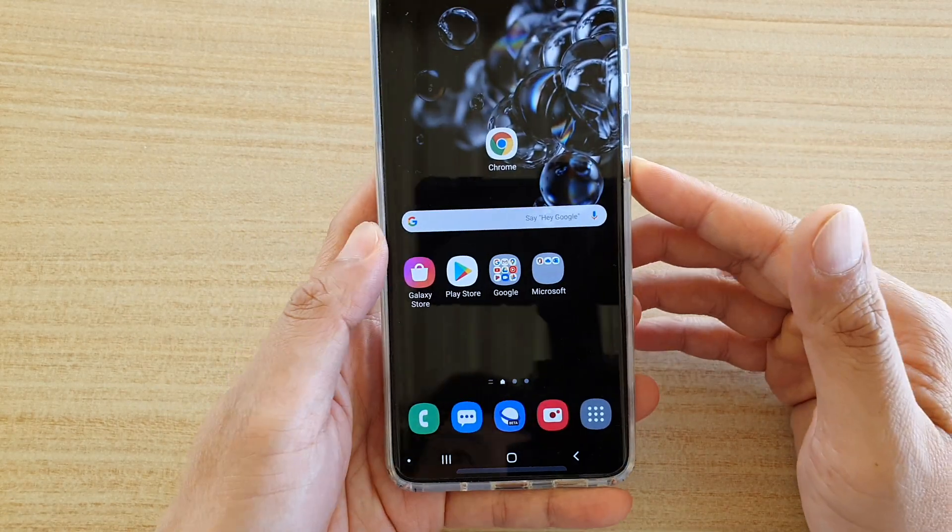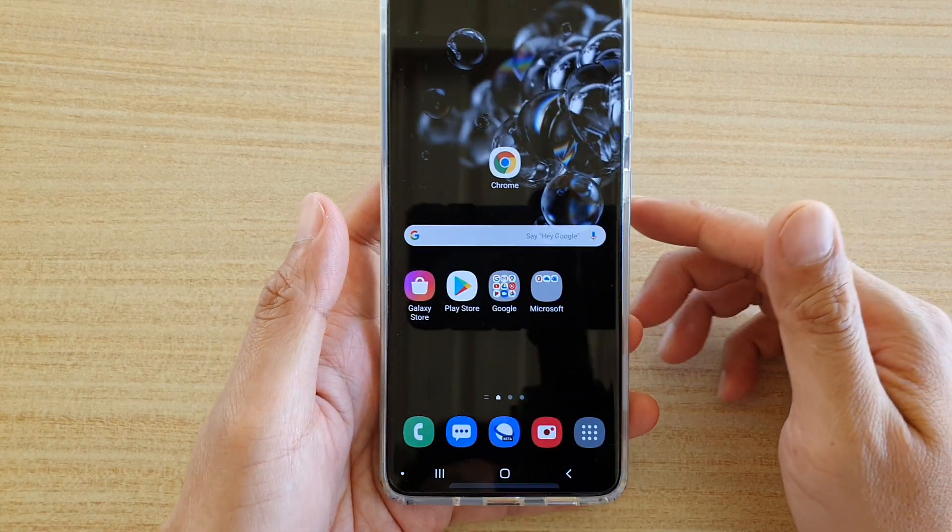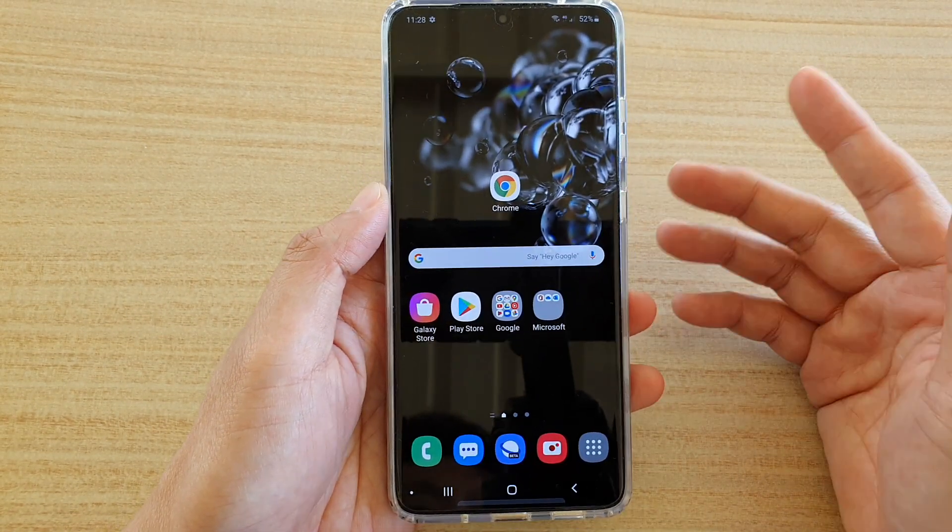You can see that when I just press on it once, it unlocks straight away. And that's how you can improve the accuracy of your fingerprint.